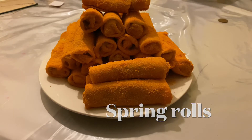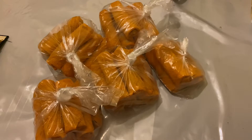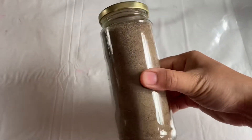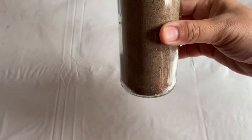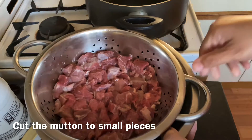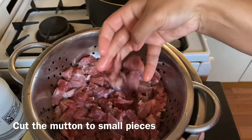Hi everyone, welcome to my channel. Ramadan is on its way, so I did some Ramadan preparation. First I am going to make some spring rolls so I can freeze them — it will help me on busy days.